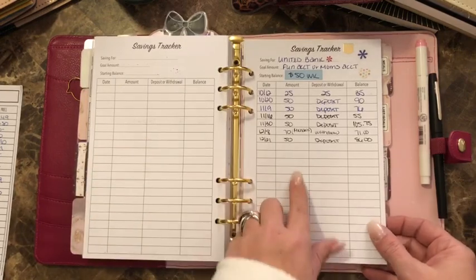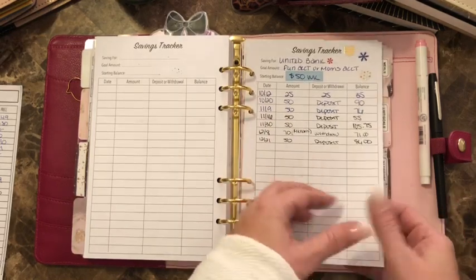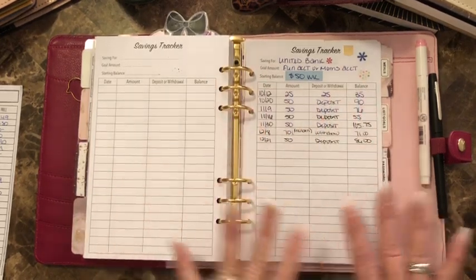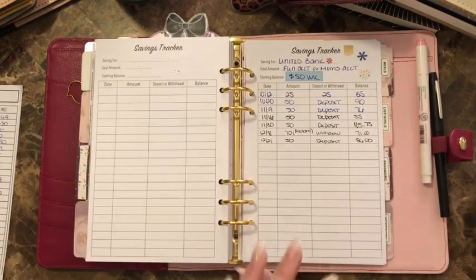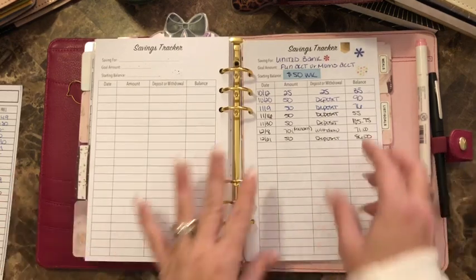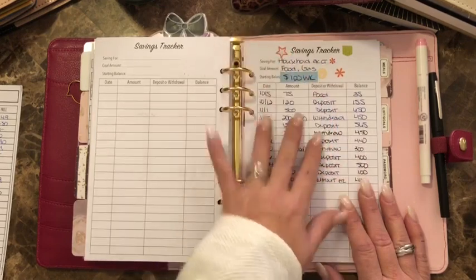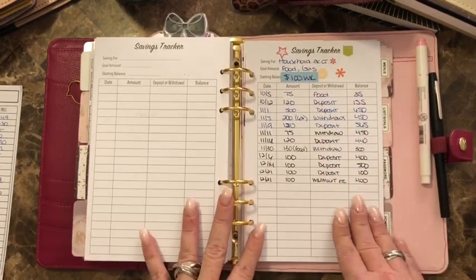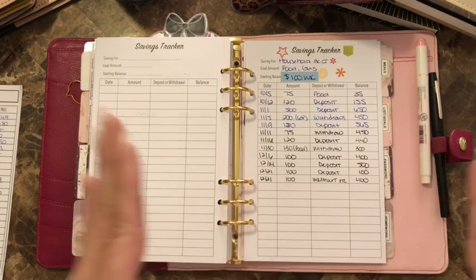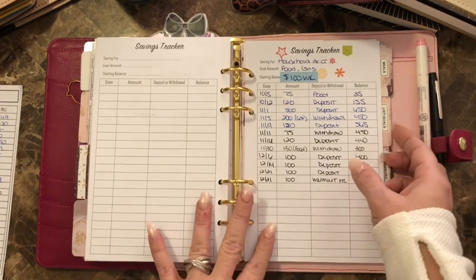The next section is my fun account. These are separate accounts — every week if I don't spend any money, it accumulates. If I decide to pull the money and buy stickers, that's my choice because it's my fun money. The household account is for food and gas — I have $100 a week going in. Otherwise you don't know what you're spending.